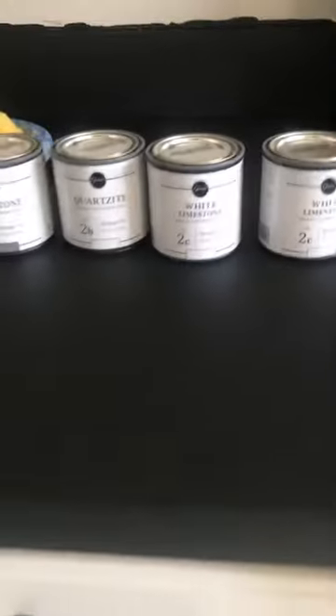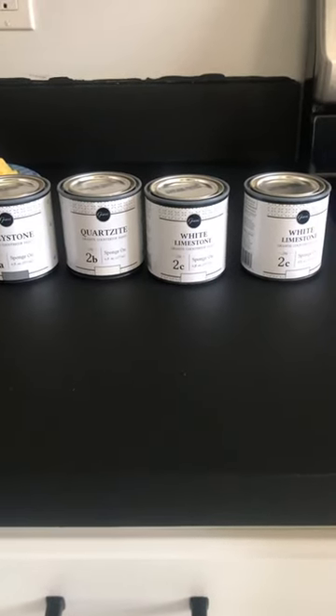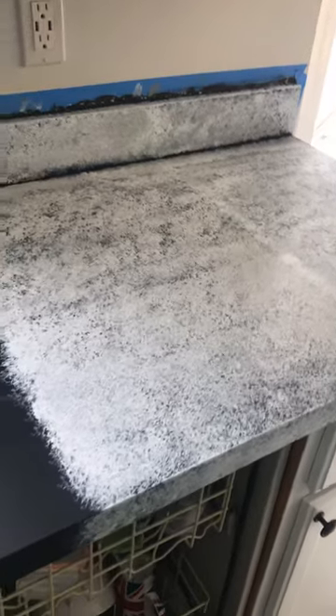I already finished painting the countertops black and it looks like this. I gave it more than eight hours to dry, and now I have my four paints ready to give it the marble look.